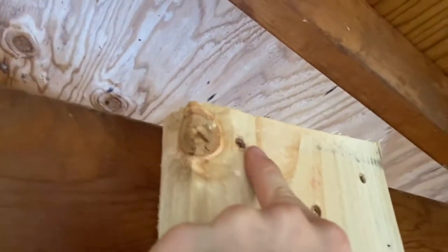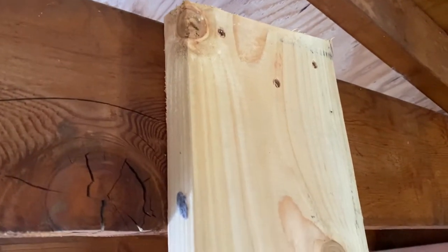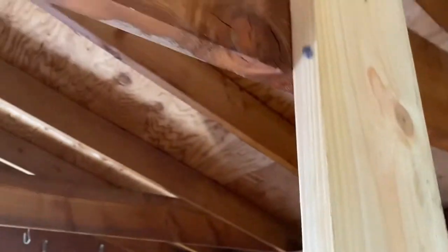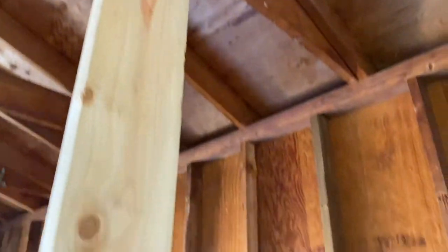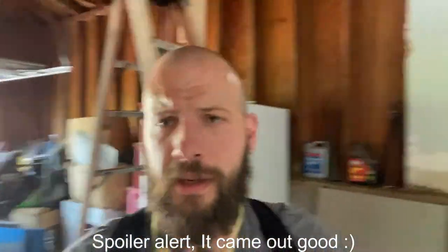I could also add washers to these screws to further distribute the pressure around the entire piece of wood, but honestly, with the amount of screws we have available, I'm just going to drop like eight or ten into the upper section of each board, and I think that'll be more than enough. If it breaks, well, then I'll have this moment to blame. I grabbed my little tripod so you can actually see me working while I'm up there, like we did in the last video.